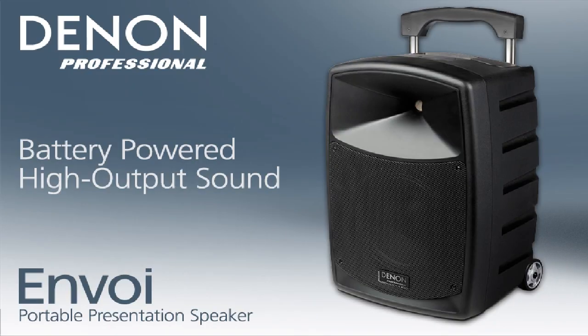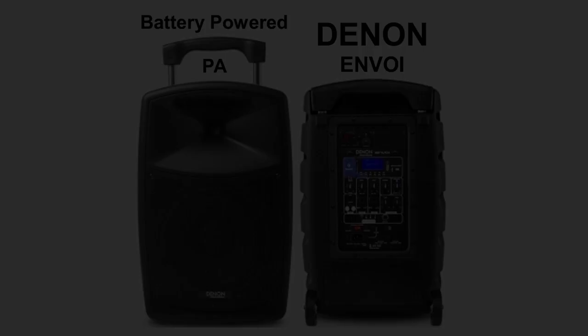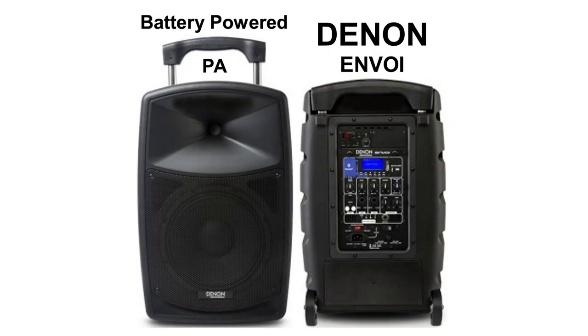I'm DJ Michael Joseph and on this Rewind Report we take a look at the Denon Envoy speaker system. Now this is not your typical PA speaker — it's a portable, battery or AC powered rechargeable speaker.